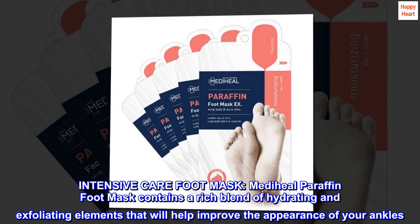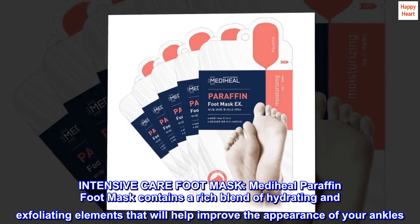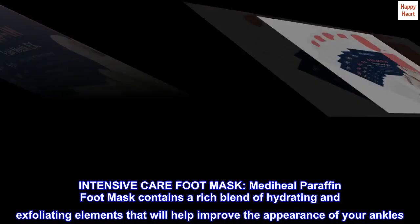Intensive Care Foot Mask. MediHeal Paraffin Foot Mask contains a rich blend of hydrating and exfoliating elements that will help improve the appearance of your ankles.